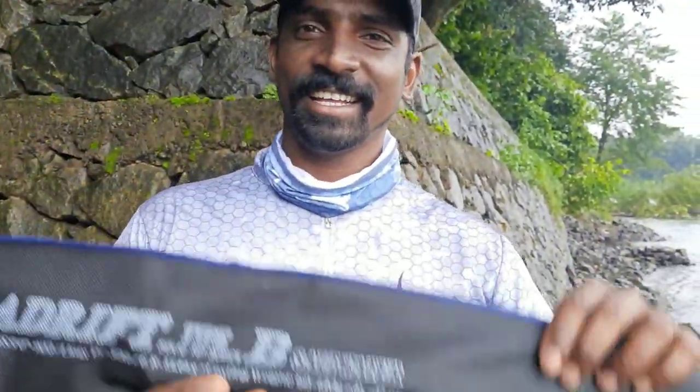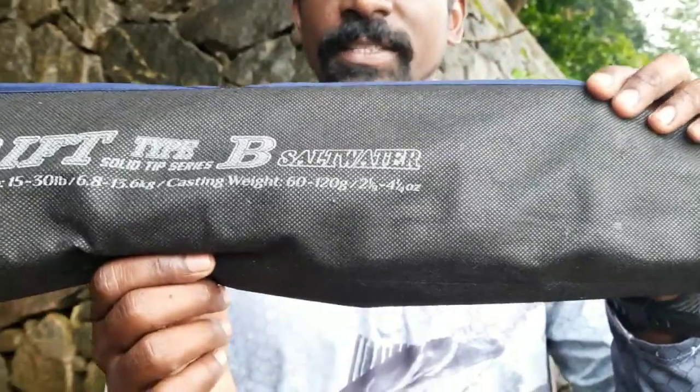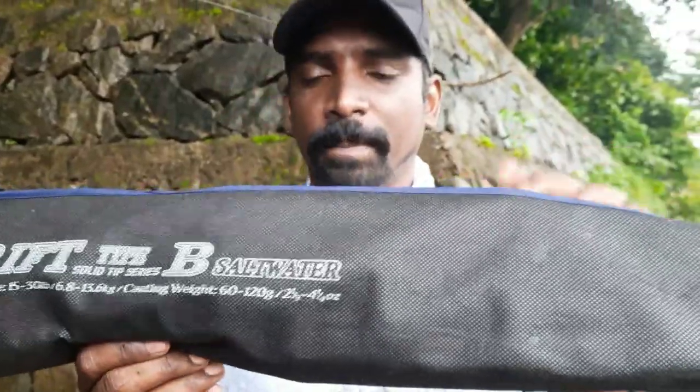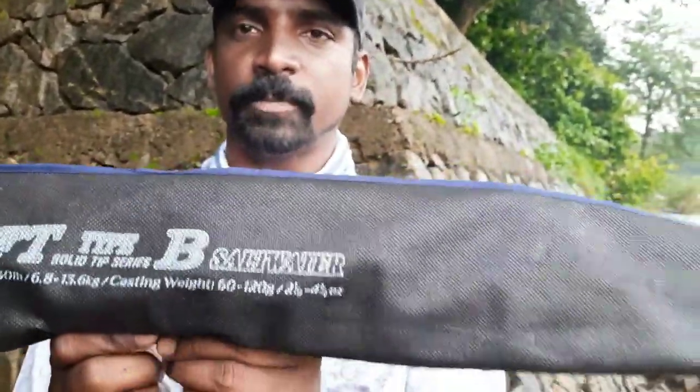We are looking for Lucana rod — extra heavy action. I am making 8 feet, but it is just a main road. I am going to check a new rod from Pioneer. There is a saltwater series rod from Pioneer. This is a saltwater series rod.